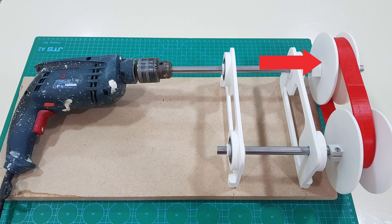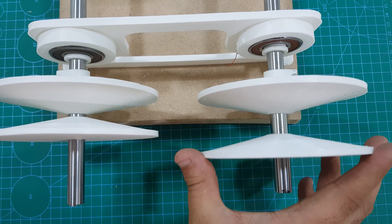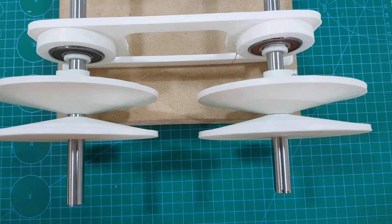The pulley connected to the engine is called the input pulley, and the one connected to the drive wheels is called the output pulley. One side of the pulley is fixed while the other side is movable. This movement is facilitated by a hydraulic cylinder, which can change the space between the two sides of the pulley.